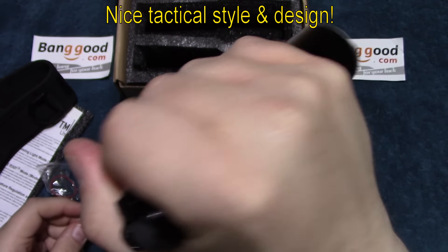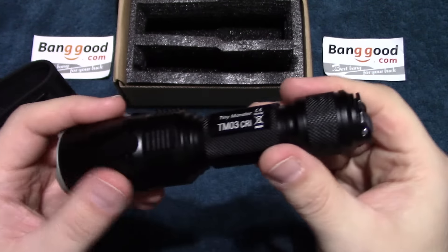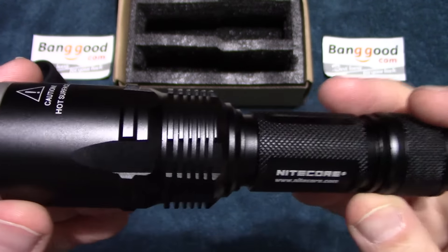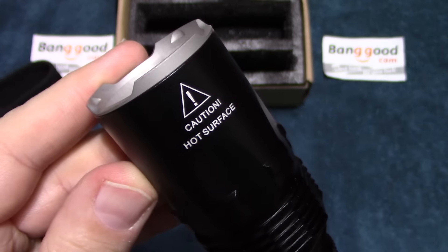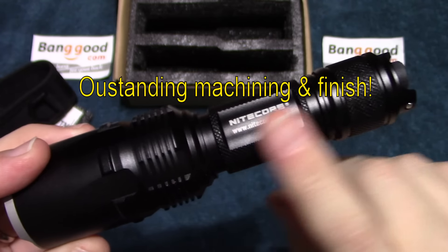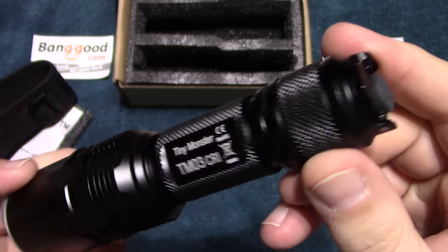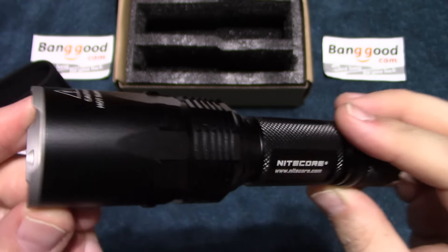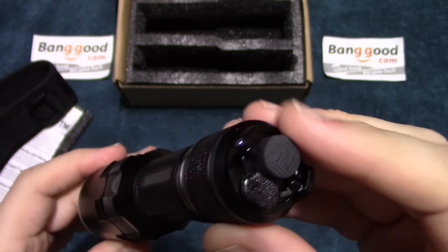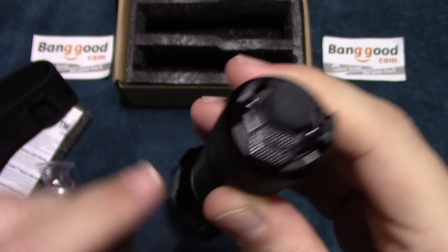I like the style of that — looks really good. I like the way that feels. A lot of heat sinking here, because this thing can generate a lot of lumens. Machining on this is outstanding — not feeling any sharp edges on here. Nitecore definitely has one of the best finishes in the flashlight field. Looks really nice. You've got a mode switch here, which is also a power switch, and you also have a dedicated mode switch here.